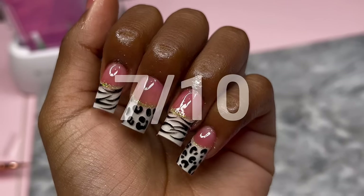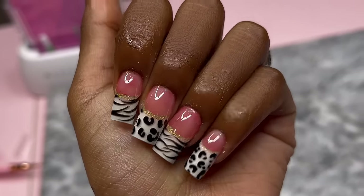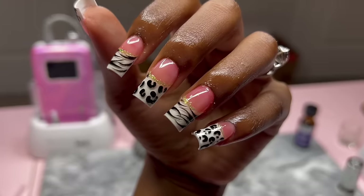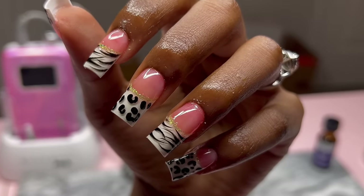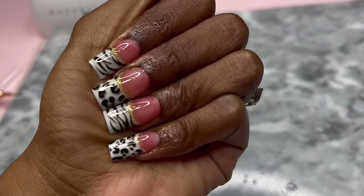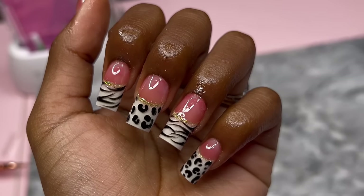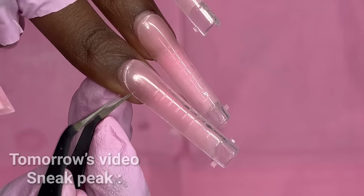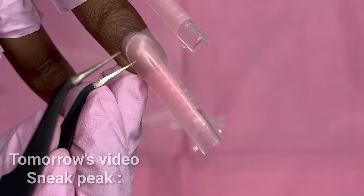I'm gonna give it a seven out of ten. Number one, the zebra isn't really a zebra — I didn't even try to look at a reference picture of a zebra print when I did that, so I know that's off. But rate it in the comments down below and stay tuned for next week for the next store I go to. Make sure you have on your post notifications for tomorrow's video.